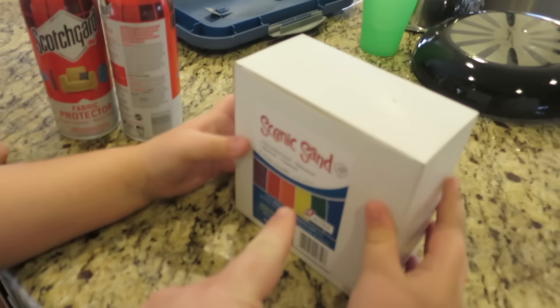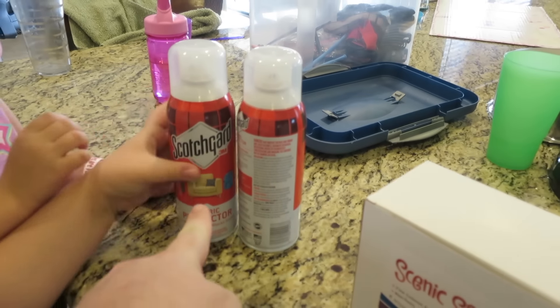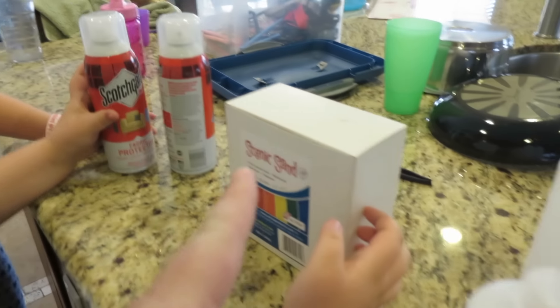We have here colored sand and we have Scotchgard fabric protector, which makes things waterproof, and then we have all these cool bottles. We got all these supplies on Amazon.com — I'm gonna put a link down in the description to see where to get all these things.